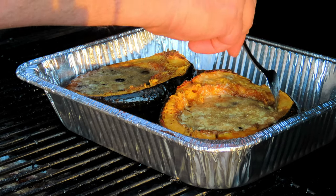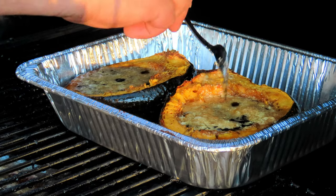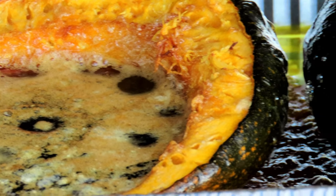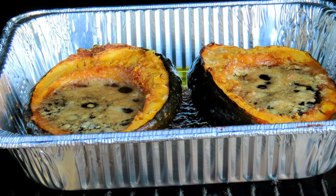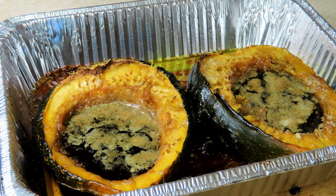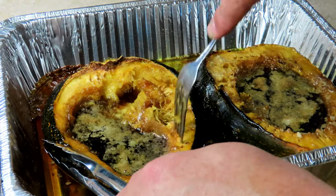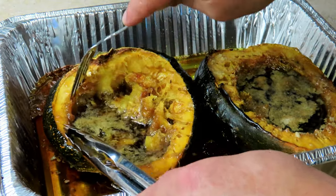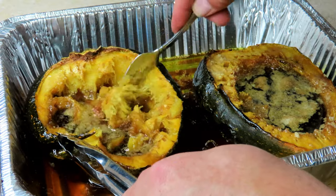Oh yeah, the fork pushes down through really easily here. Let's get them inside and get it all mixed up.